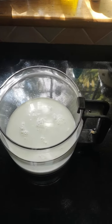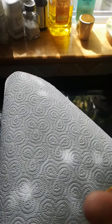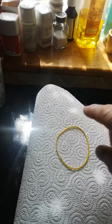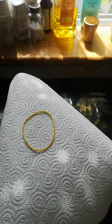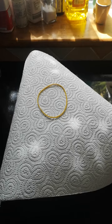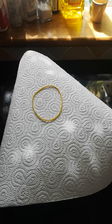You pour the pint of milk in on top of the kefir grains and basically you just cover it — put an elastic band around the top of the jug. Cover for 48 hours at room temperature, and come back after 48 hours and your drink will be ready.